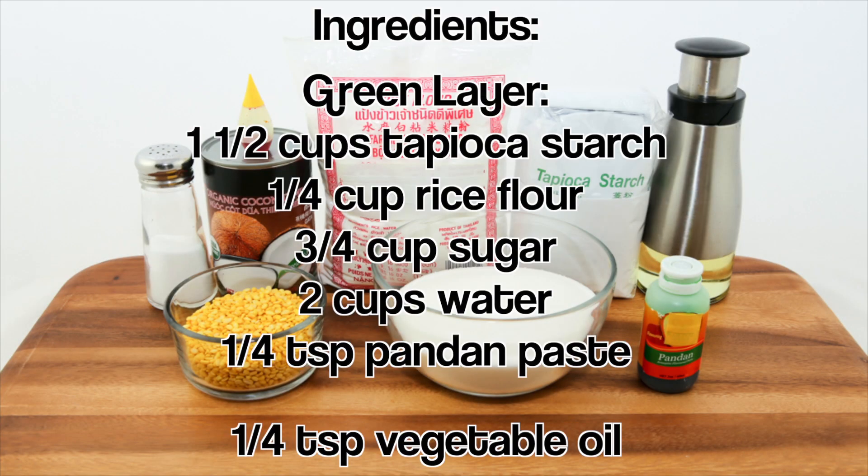To make the green layer we need tapioca starch, rice flour, sugar, water, and pandan paste. The vegetable oil is for greasing the pan.